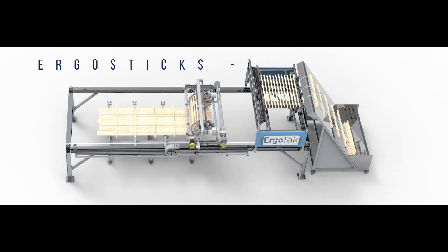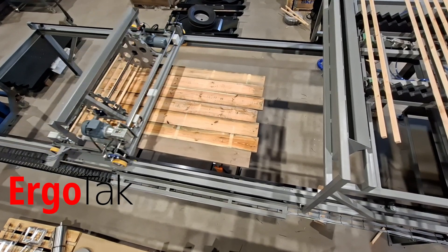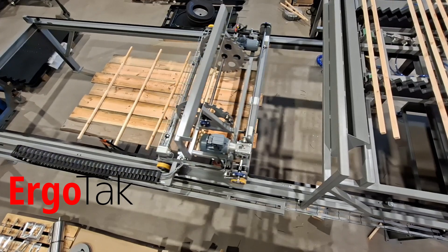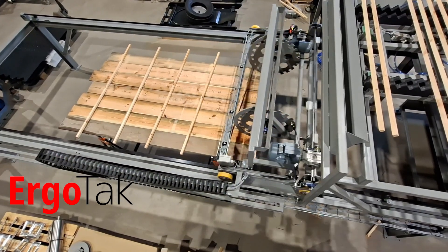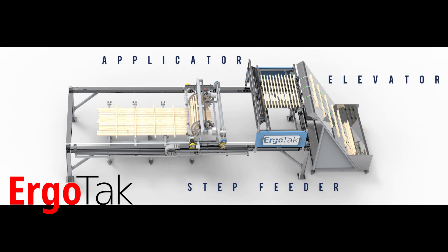The Ergo Sticks system is built for performance. It replaces outdated, labor-intensive methods with a fully hands-free solution. It seamlessly integrates a stick elevator, step feeder, and rolling type applicator, ensuring precise stick separation and accurate placement at high speed.